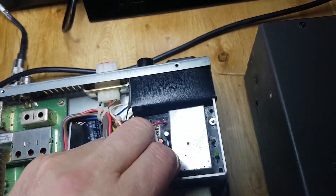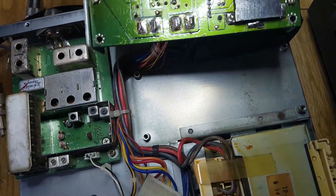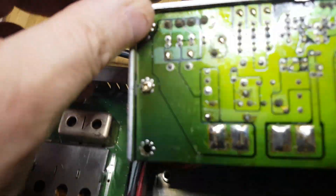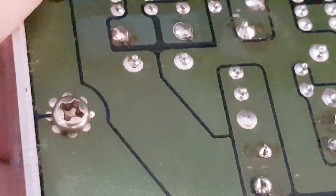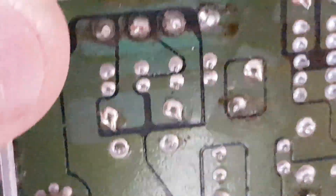I'll just show you what that looks like. If I turn this over here — I'll zoom in a bit — as you can see it comes detached from the board, and that will need soldering back in place.